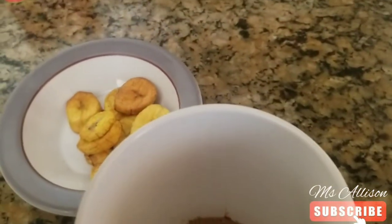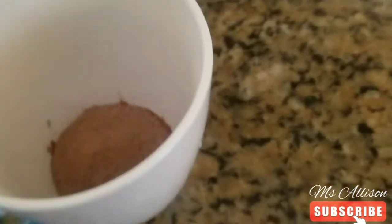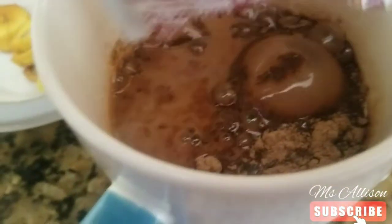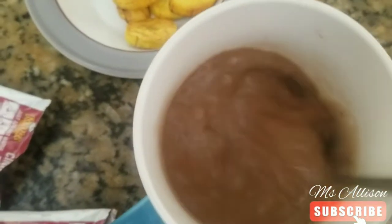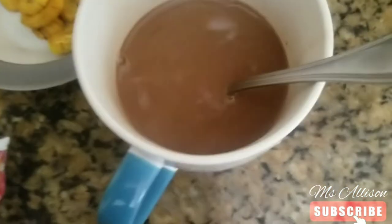This is going to need another one because I love my cup full of tea. I'm going to add another one, then add some more water. All right, so let's taste it now. We're going to add a little bit of water to it.